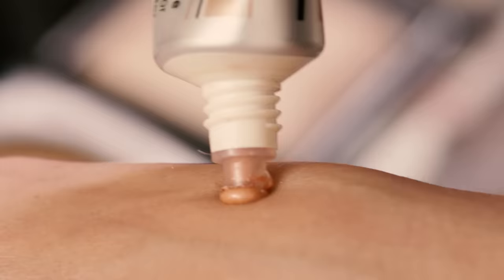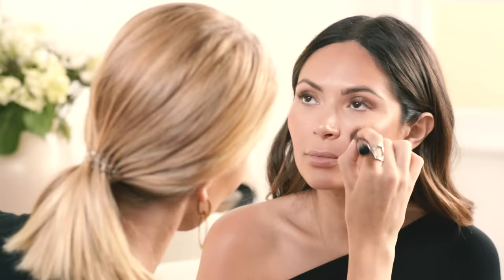Now for a little bit of blush — this one from Chantecaille that we spoke about earlier. It's a sheer highlighting fluid, and I wear it as a blusher. I'm just going to pop this right here on the apples of the cheeks.